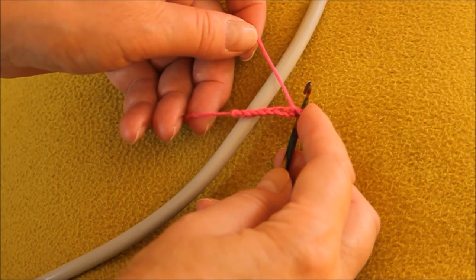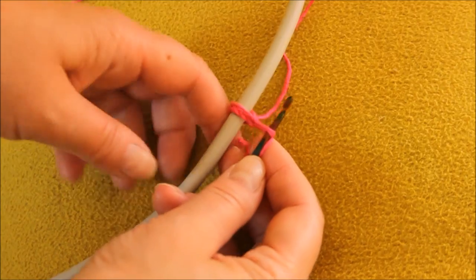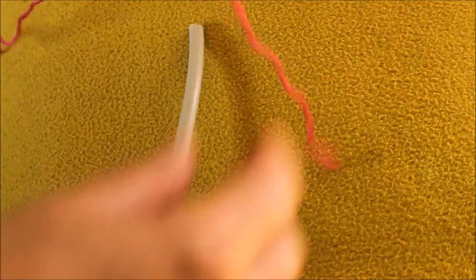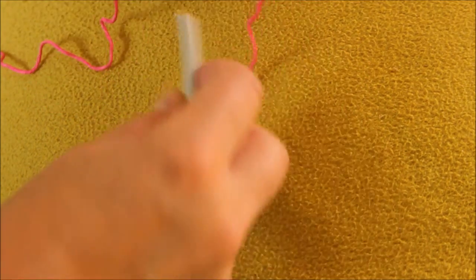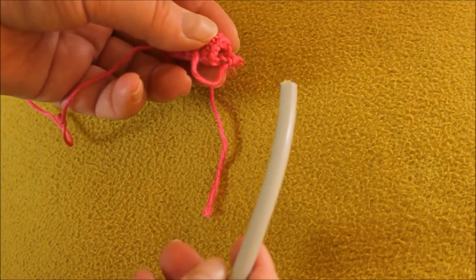First make a chain that goes round the cable you have and join it into a ring, and then just start crocheting round and round using single crochet — single crochet in the American sense. Here I have another one that I have worked on for a while, and you just need to make sure that it's the right size and then make one that's long enough.